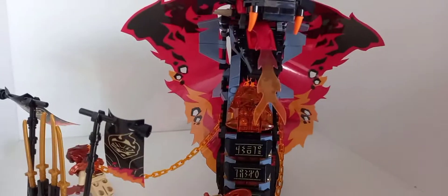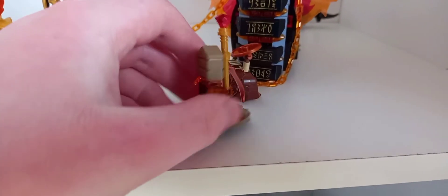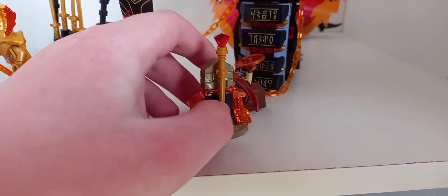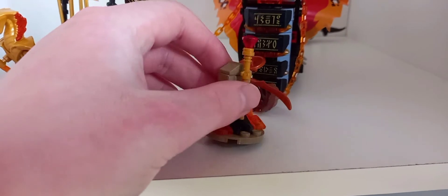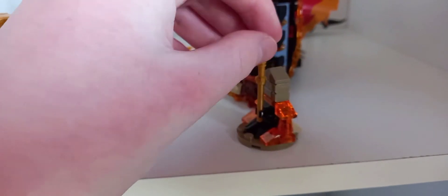There's also a side build, which is pretty random. You could put it in an Egyptian MOC if you want because it doesn't really scream Ninjago. It's got a random staff with what looks like a gem or ruby on top, which doesn't appear in the show. The set really wouldn't change without it — it seems very unnecessary, like something you'd find in a polybag.